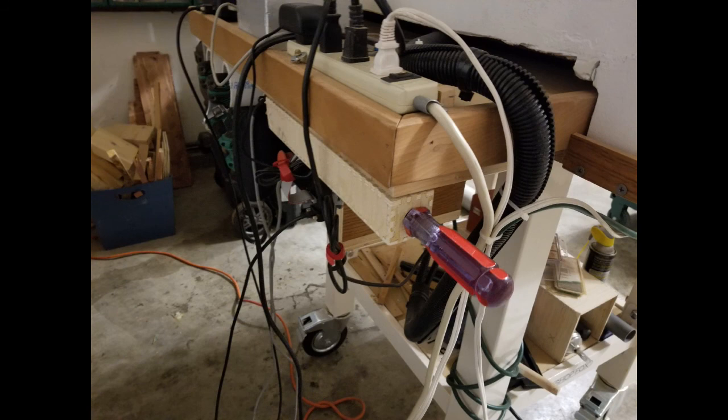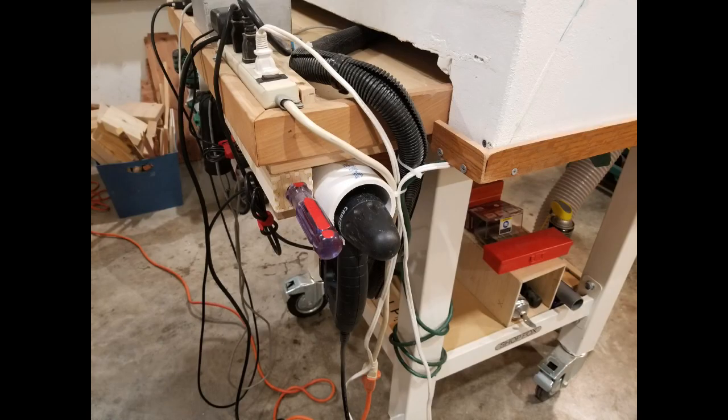I hope you enjoyed this short video on organization of the CNC machine. Thank you.